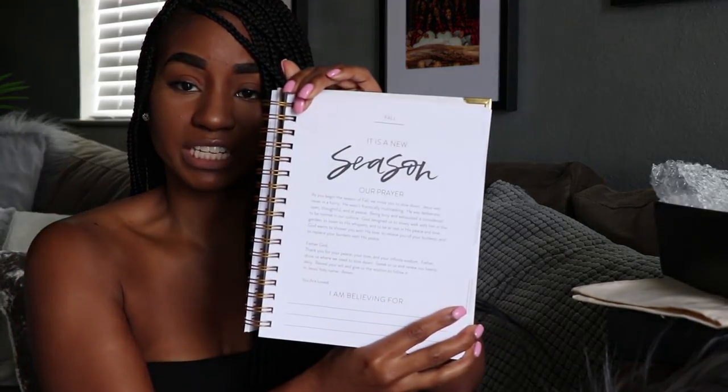For each season — fall, spring, summer — it gives you a new season page and then your prayer for that specific season. I'm probably going to be playing in this all day.